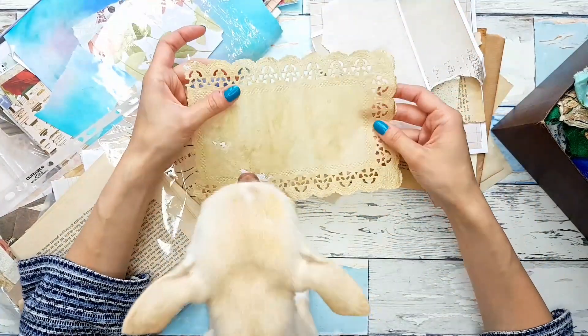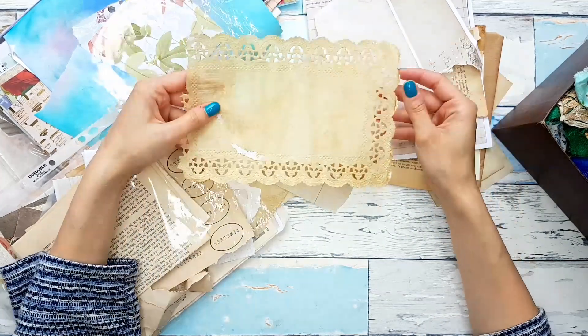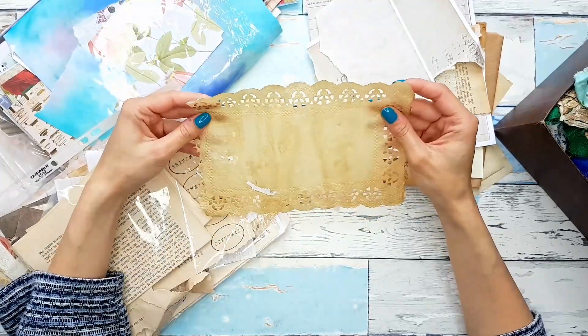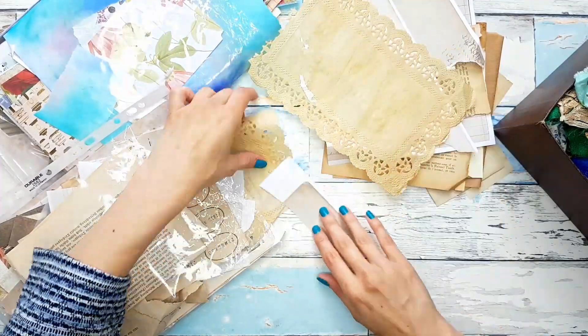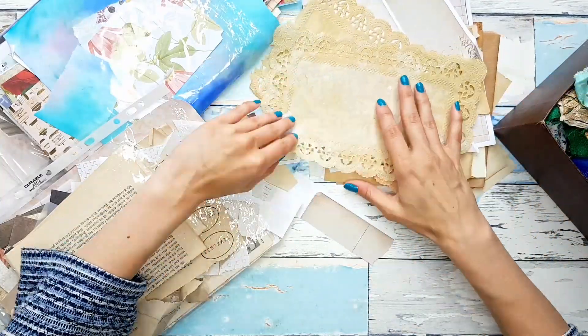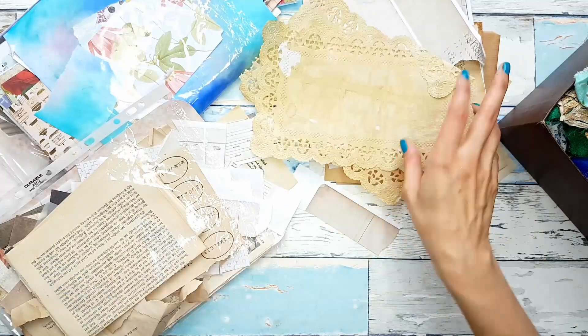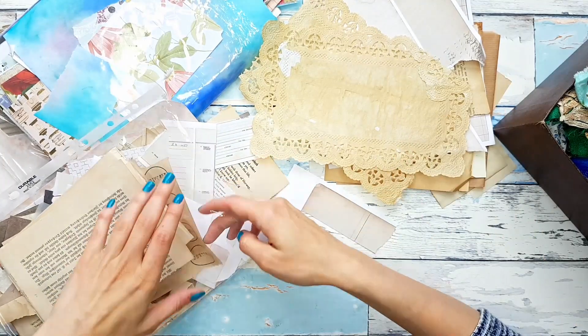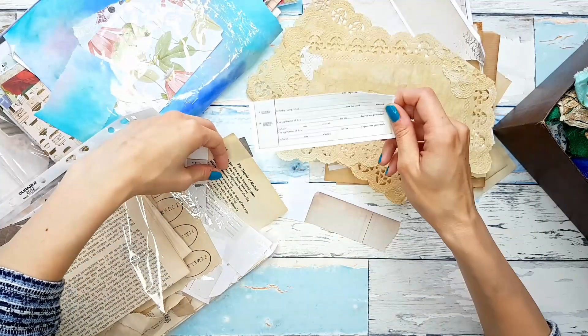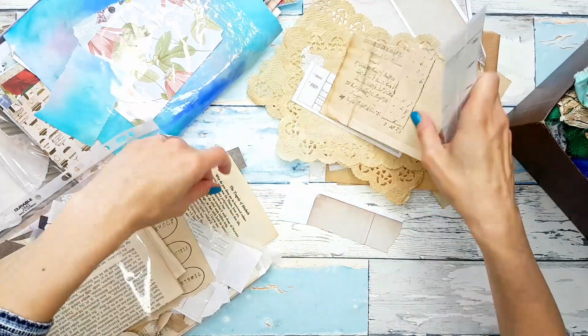I coffee stained some doily — tea stained, I don't remember — and I don't like how the color turned out. Sorry guys, hope you're not too distracted by her. Not sure if you can see this on camera, but they are quite yellowish, and I think I can just use them for this project.